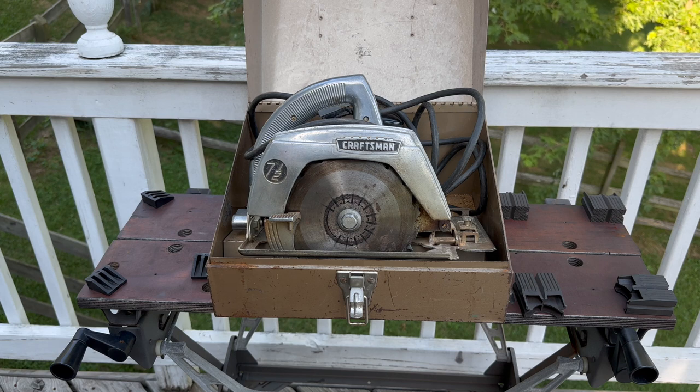This thing is from the mid-60s. They ran about $41 to $42 in the mid-60s, so that's a lot of money. In today's money that equates to about $400, and you could buy a nice worm drive skill saw with that money. So comparatively, it's a nice saw.